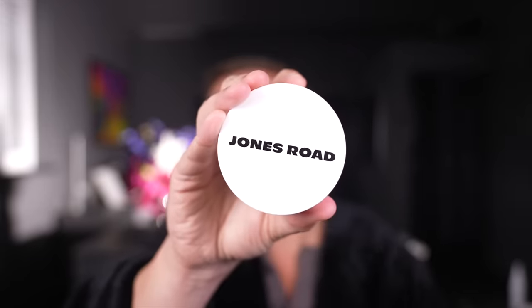Hey everyone. Today I'm going to be giving you my thoughts — I know I'm late to the game — on Jones Road. I'm going to be talking specifically about these products here, which are the Miracle Balm.